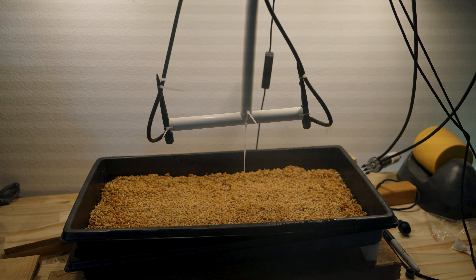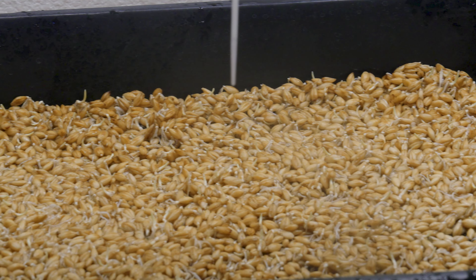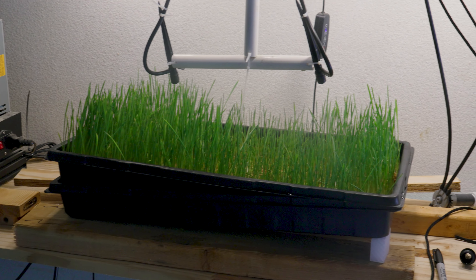After about a day or two, you'll see sprouts just like this — it starts coming up and looks like it's going to make some good progress. This will take about a week to get fully grown and then you can pull it up and give it to your animals. After about six to seven days, you'll end up with something like this.